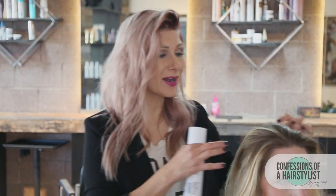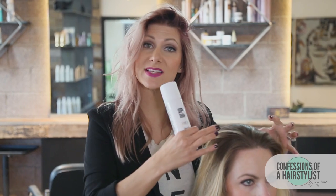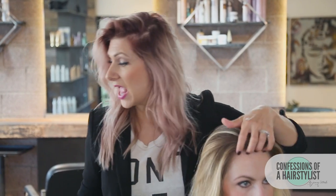To start this look off, I wanted to create a little bit of texture in her hair because her hair is very fine and very silky. I like to use sea salt spray — I used Label M sea salt spray. I blow dried it in the opposite way it's going to lay for all that volume, and that's going to be very, very key to this hairstyle.